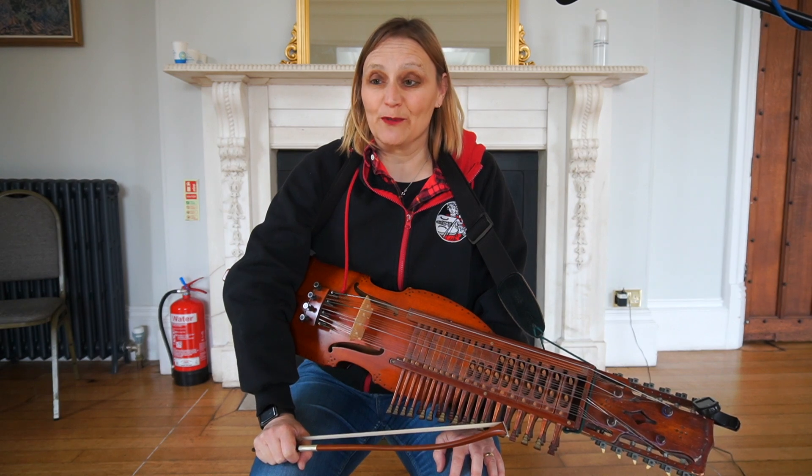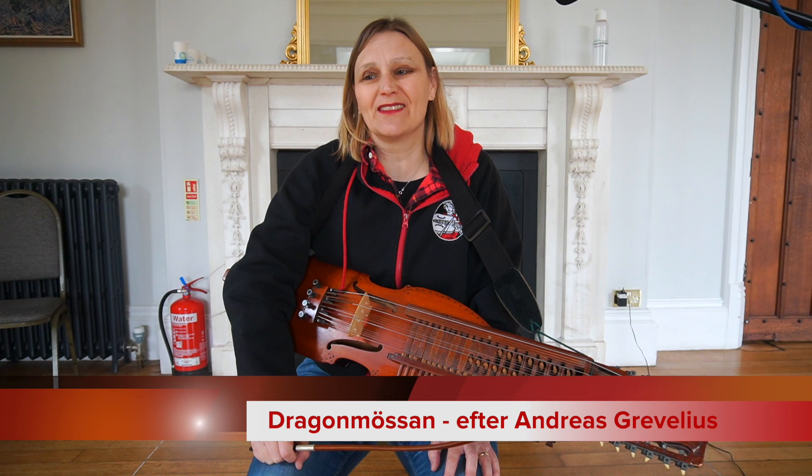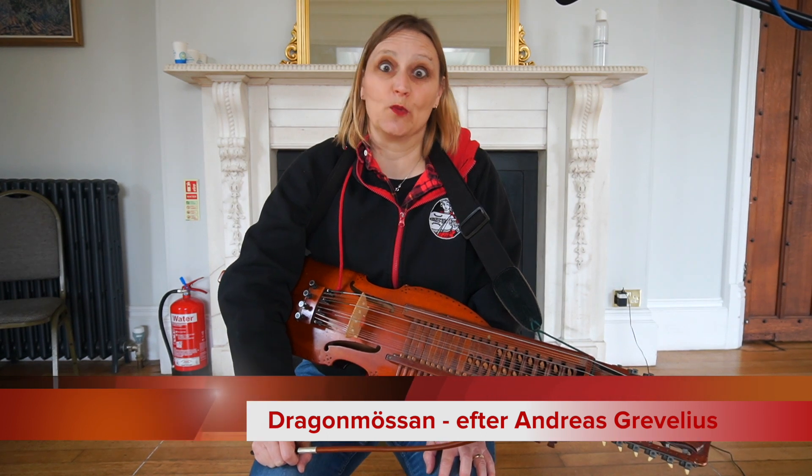Hello and welcome to my virtual music room. Today, Dragon Mursan or Andreas Gravilius, his notebook, his manuscript.